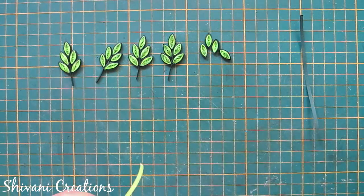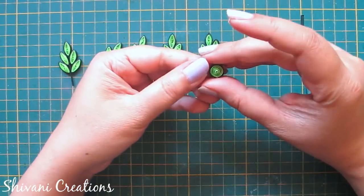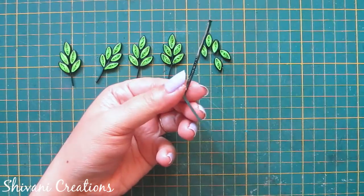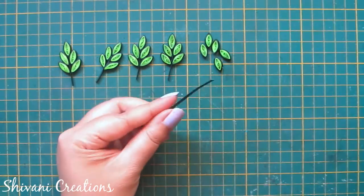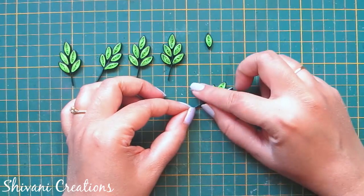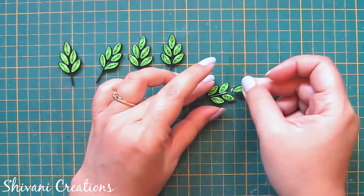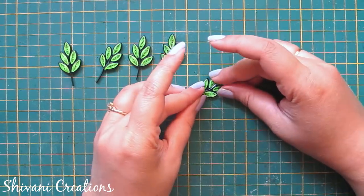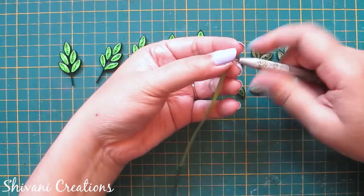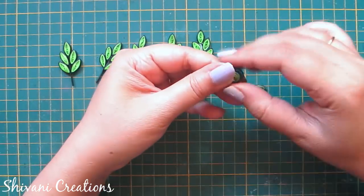Now starting with the leaves. I'm taking half strip of light green and one-fourth strip of dark green color to make a leaf shape. Then taking one-fourth strip of dark green, folding from center, adding a little glue, and arranging leaves one by one. We need five of these leaves. For the smaller leaves, I use half strip of sap green and one-fourth dark green, making a leaf shape and joining three petals directly together — we need four of those.